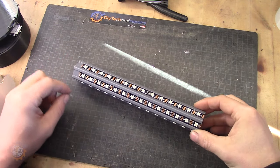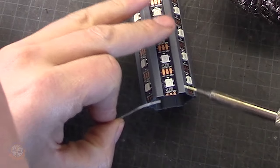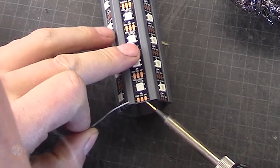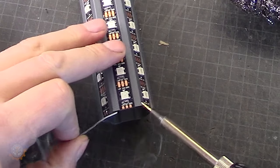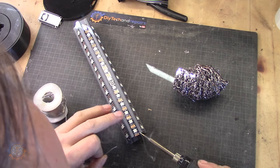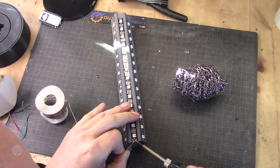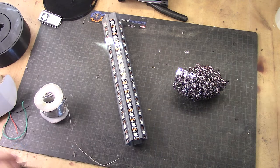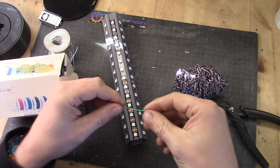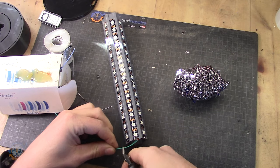The next part is to attach all the data lines. I have decided that one of the strips will be the input. You need to be careful when soldering here because the heat will melt the plastic. I'm using this very nice silicone wire, and all the links are down in the description. We need them to be roughly this length.